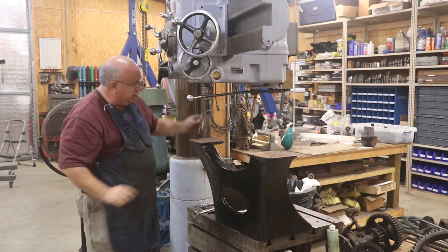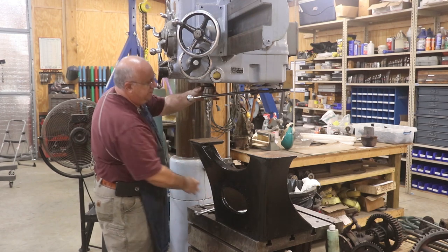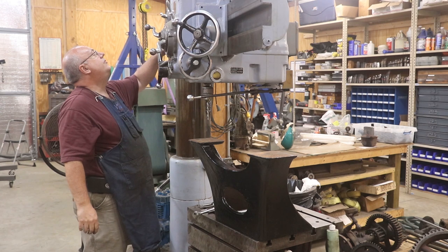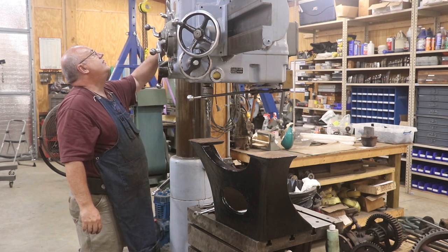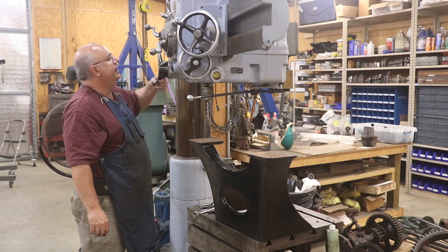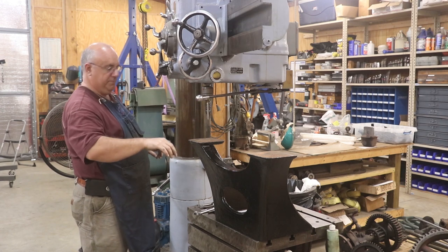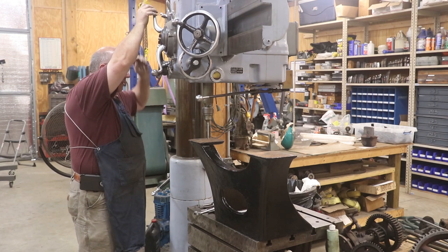Starting with a three-eighths inch diameter starter hole. We're drilling three-eighths in cast iron — the chart suggests 1,019 RPM, so I've got 990, which is right there. We'll come down and drill that hole.